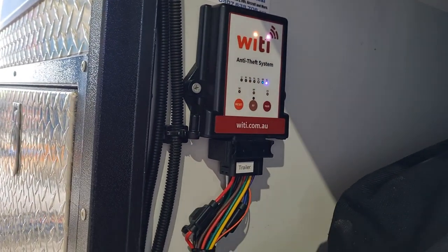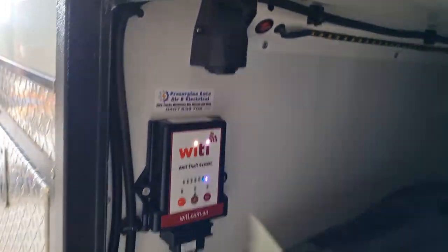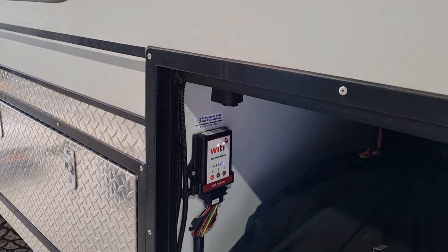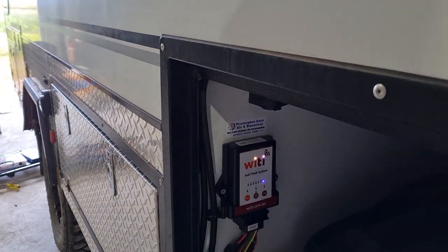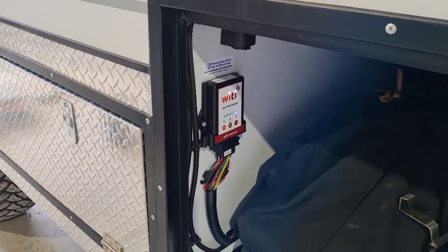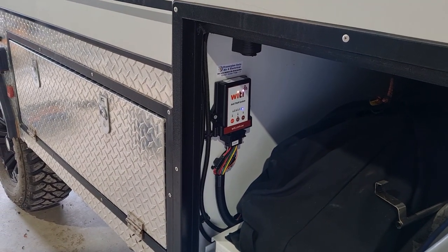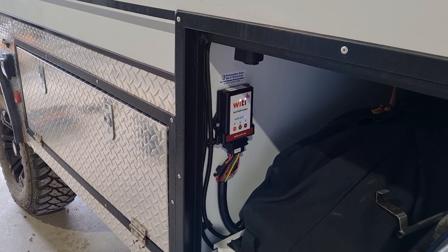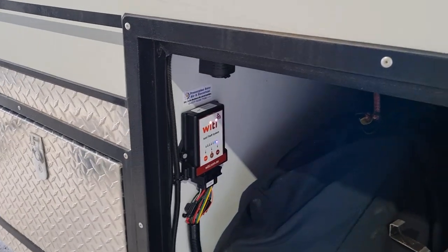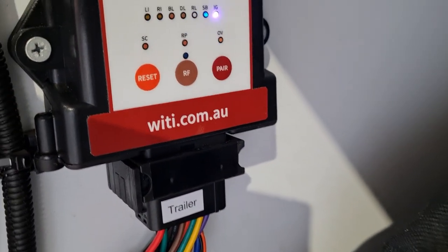It does take a couple of hours depending on the vehicle and what you've got to do. They get mounted inside as close as you can to the front, and they have to be vertical — not horizontal — because that's how the gyroscope inside works. I love it. I've probably put about five or six in the last couple of months. They're $599 for the main unit, and then all the other extras on top of that.